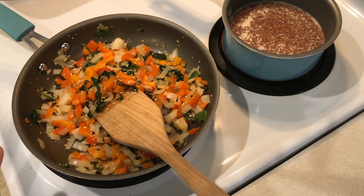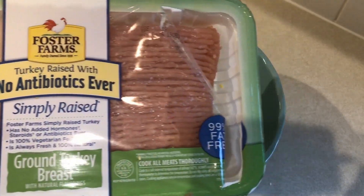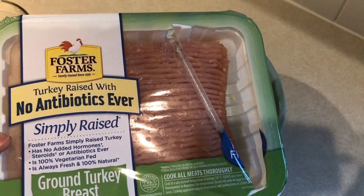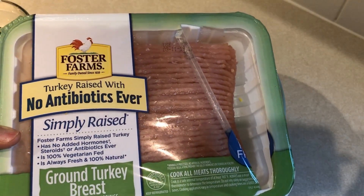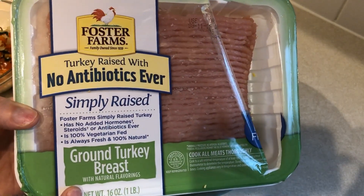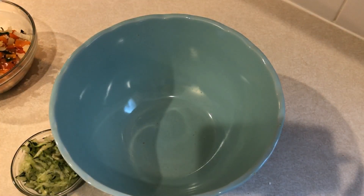The vegetables are done sautéing so I'm going to turn off the heat, let them cool down, and get the rest of the meatloaf going. The first thing you're going to need of course is your ground turkey. I'm using 99% fat free ground turkey, so this entire meatloaf is going to be zero smart points — so yummy, really good. I'm going to go ahead and put that into my bowl.